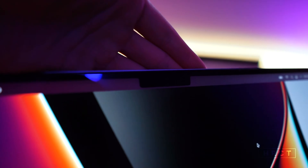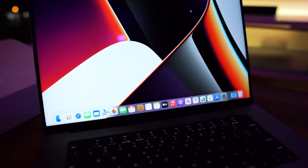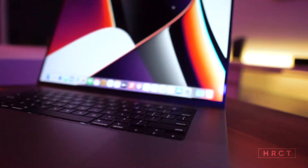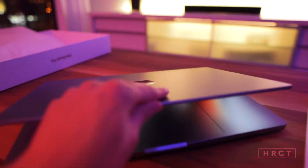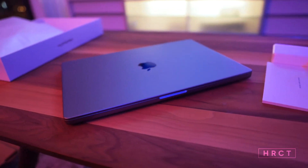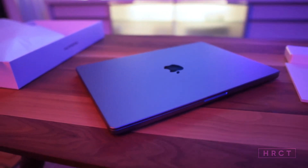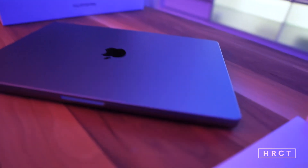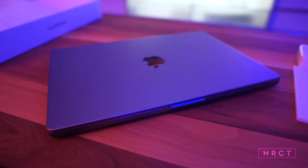We do have the notch, as you can see right here. Absolutely a piece of a machine — can't wait to test the performance. That's it for a quick unboxing and setup of the new MacBook Pro 16-inch with the M1 Pro chip. Hope you guys enjoyed this video — like, subscribe, and I'll see you in the next one.